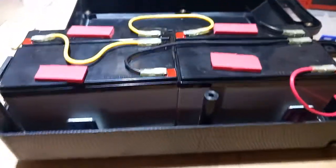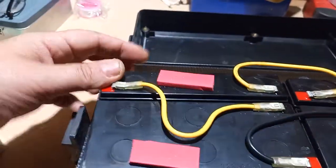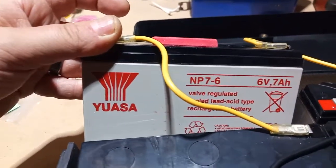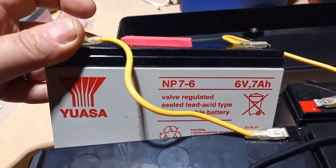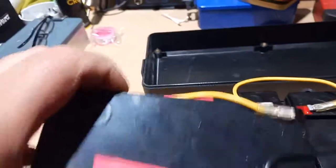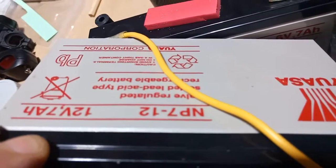Now for the bones. We've got a 12V, a 12V, a 6V, and a 6V. If you're wondering what type they are, they're the — I'm not even going to try and pronounce that — MP7-6, and these are MP7-12s. The 6V and the 12V refer to the voltage.